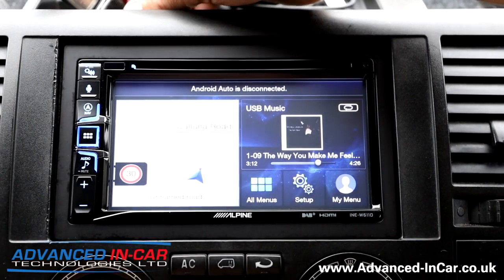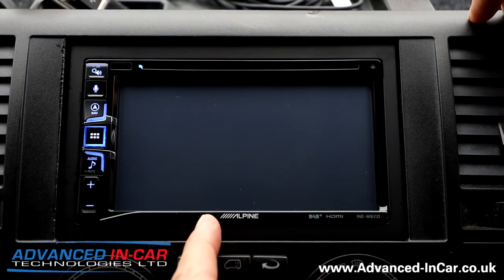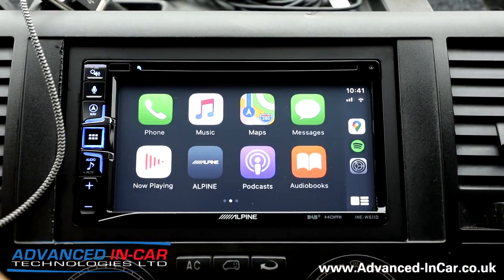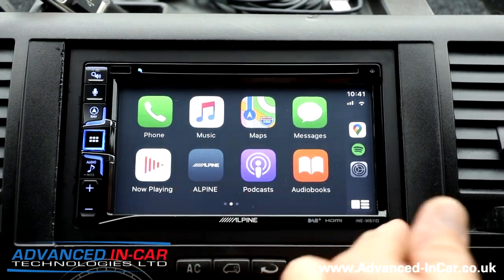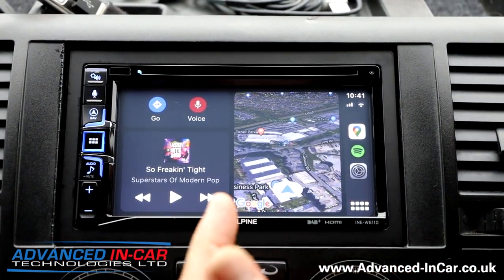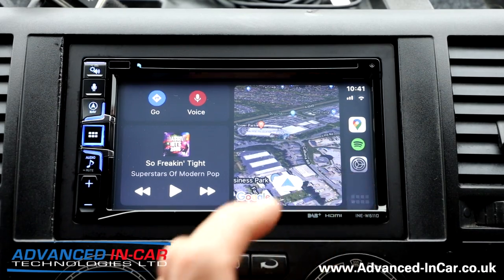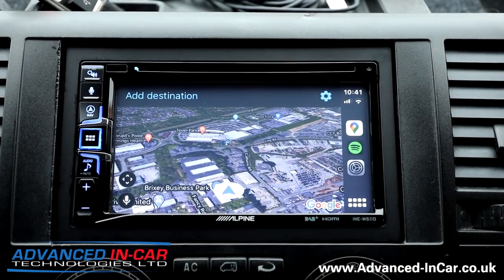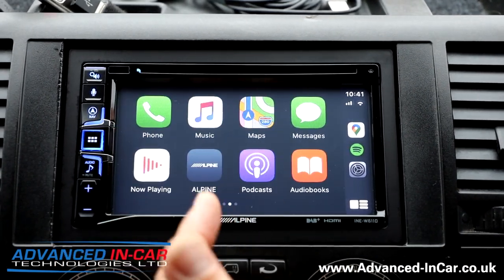I quite like the fact it's got the split screen — you can still see your turn-by-turn instructions while also seeing your music playing. Now let's plug in the Apple device. We've got iOS 10 on there with all the latest bits. You've got Google Maps, Spotify, Waze — the usual familiar CarPlay interface.